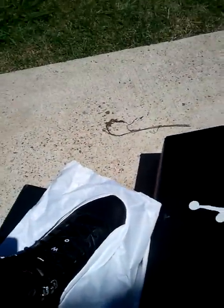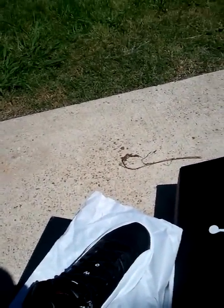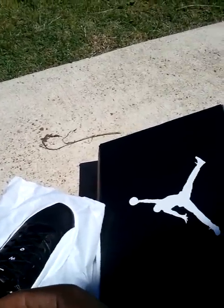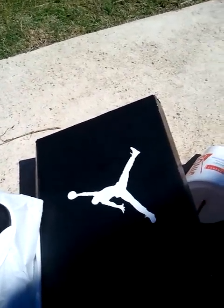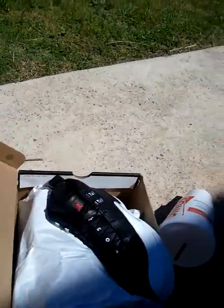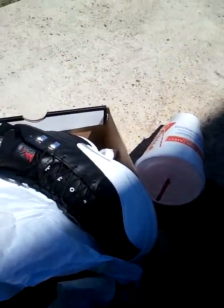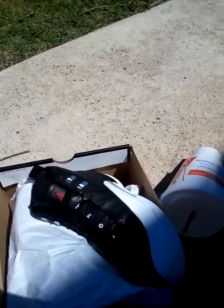So I'll be putting these shoes up on eBay, and I'll also be taking offers. You can direct message me on YouTube or follow me on Twitter at Common Leader. For the kids size 7s I'll be looking for about $140, and for the size 11s I'll be looking for around $230 — just offer me and I'll see what's up.